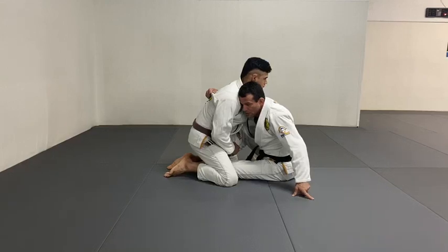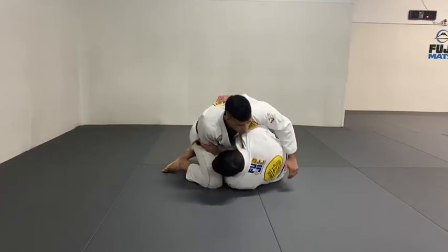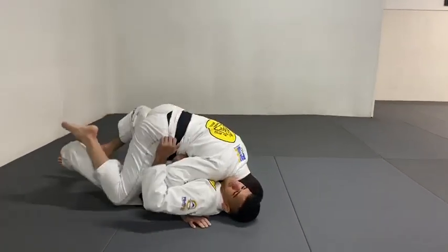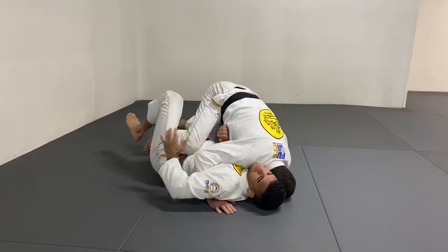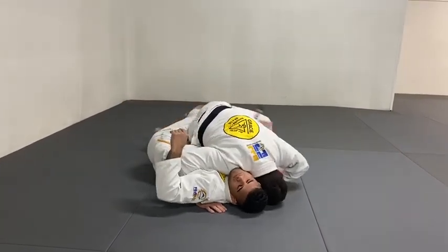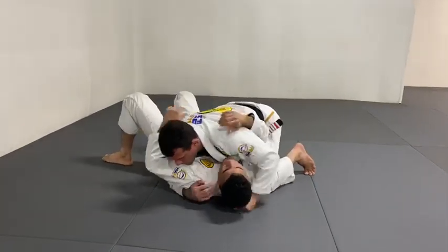That's a big mistake people do. So I'm going to slide my hip, go to the knee, kick it, go with — either mount it, or if he keeps the leg, raise my hip, go to the other side, pull the elbow. Pass the guard.